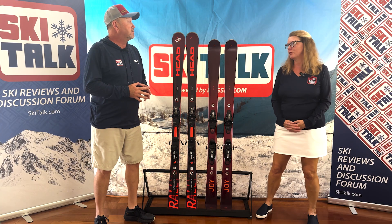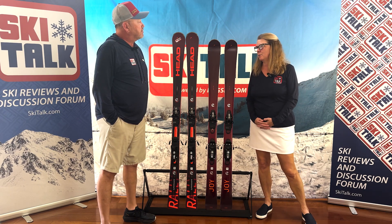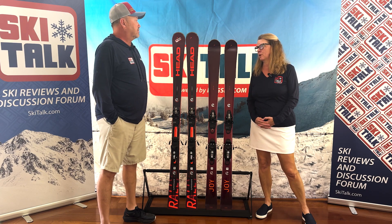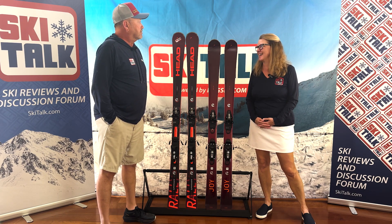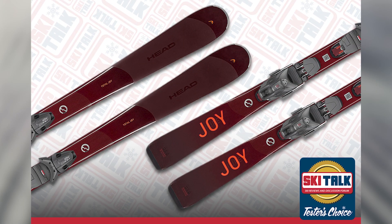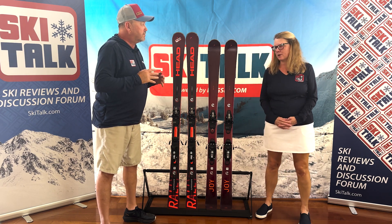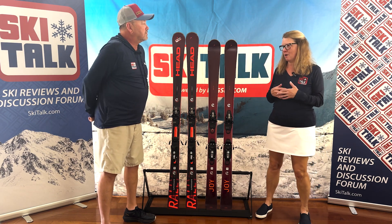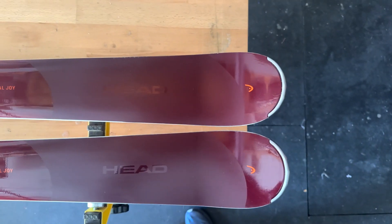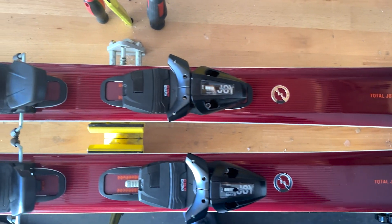I was in on the ground floor talking to Julie Cooperthwaite about the Joy line when it came out nine years ago. When the Head Joy line came out, I was pretty excited about it. It was one of the few skis that I was willing to put my money down and buy at the moment, which was the Super Joy, which is the big sister to the Total Joy.